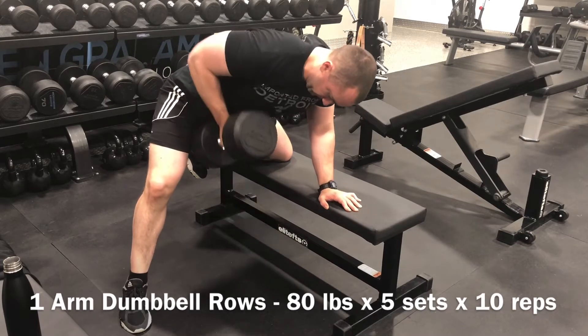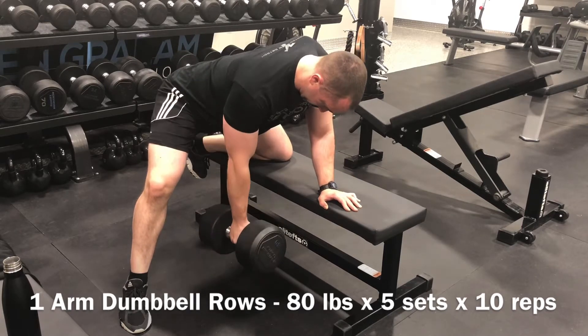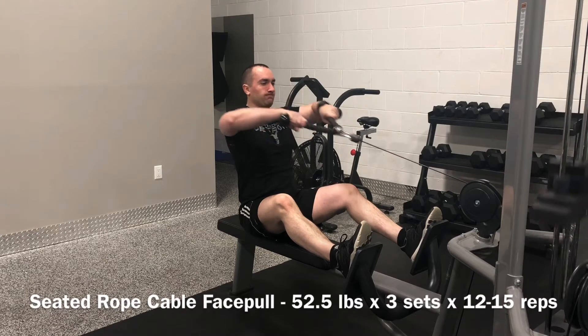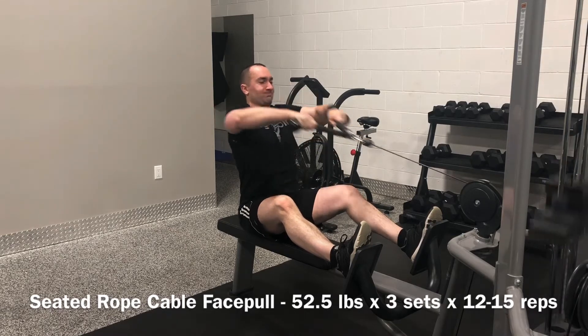One arm dumbbell rows with the 80s for sets of 10 — definitely have quite a bit more in the tank on these, but I was really focusing on maintaining quality of form across all five sets and eliminating the use of momentum. Then some higher rep work with the face pulls, which really contribute to the foundation required for optimal shoulder health.